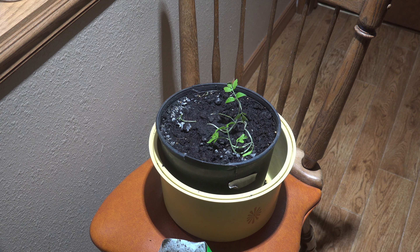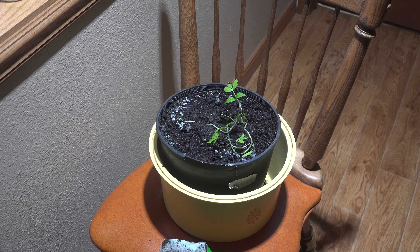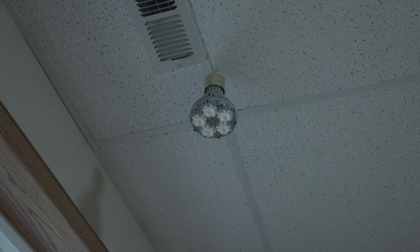This company sent me this light — I'll leave a buying link in the description. Let's look up here at what the thing looks like. It's a grow light, and I stuck it up in the ceiling.